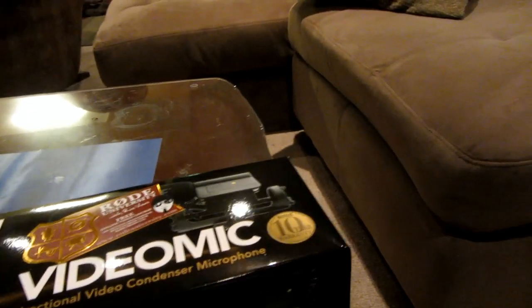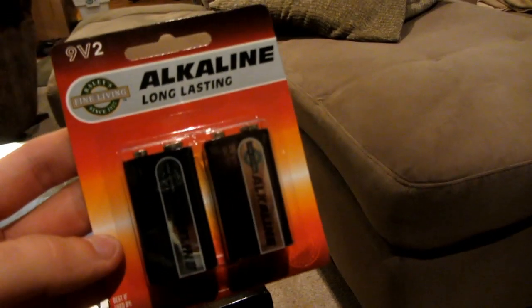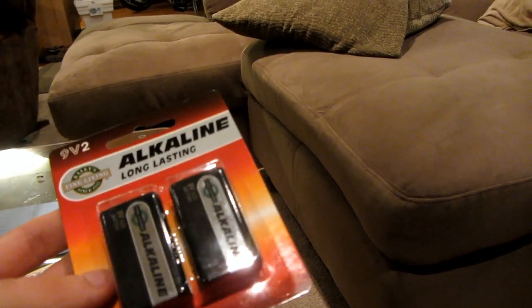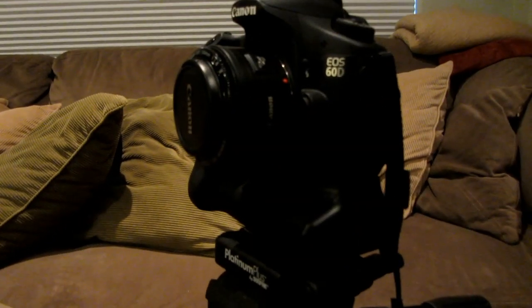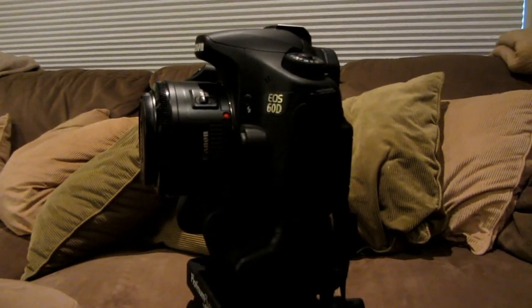You're going to need to also buy 9-volt batteries — just one of them. I got two because they came in a little pack; they're like five dollars for two. We're going to be mounting it on my Canon 60D, which is the model that has manual audio control.